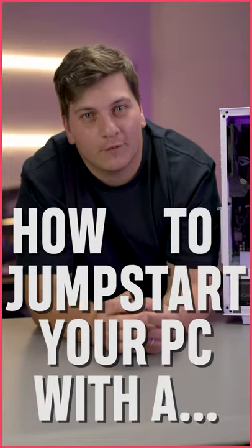G'day legends, Jono here from Thermaltake Australia. Today I'm going to show you something I probably shouldn't, and that's how to start a PC with a screwdriver.